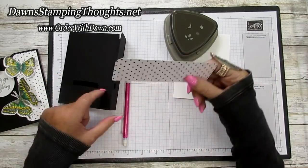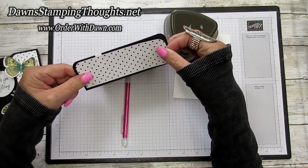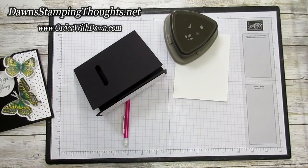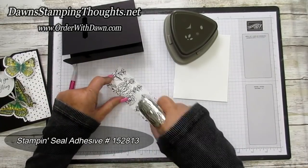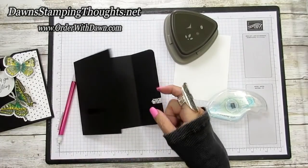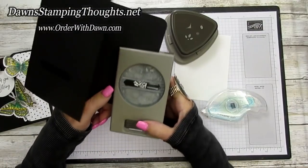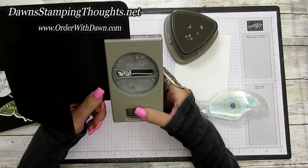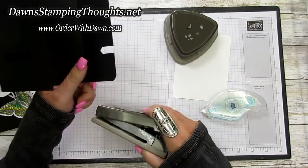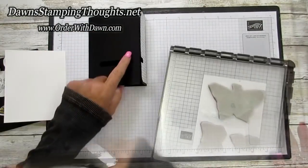Grab the designer paper and put the curved rounded edge along the rounded edge of the Basic Black cardstock. Apply Stamp & Seal adhesive onto that edge. Then we're going to cut this piece out with the Classic Label punch again — put the punch all the way in and line it up exactly where we punched previously, so it lines up perfectly.